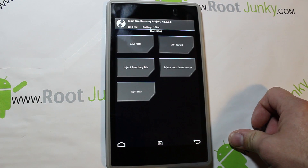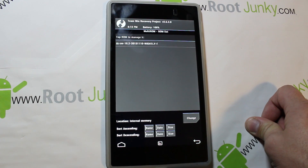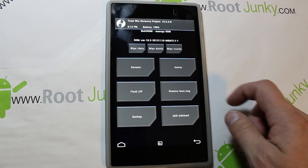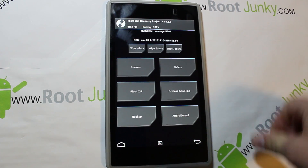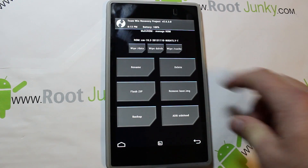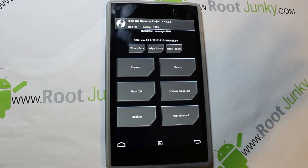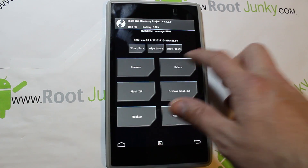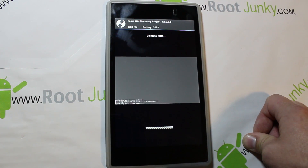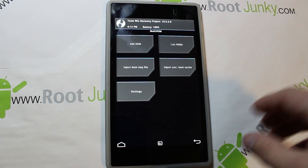If you want to install a second ROM, you come here and hit MultiROM — this is your interface for using it. You can see the list of ROMs; I have that CM10 ROM right there. If you want to add things or flash something to a ROM, you can do it by clicking on it — delete, rename, back it up, wipe data/cache, all that. I'm going to delete it right now because I want to show you how to install it fresh.